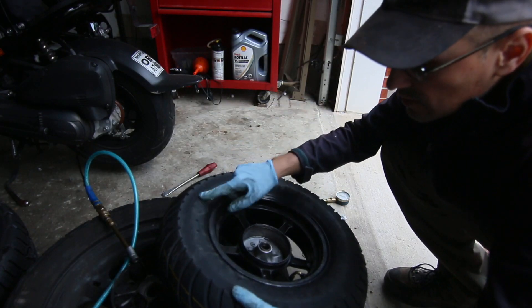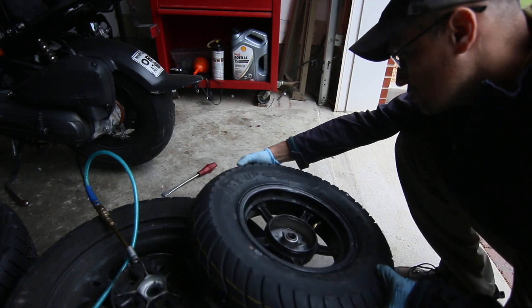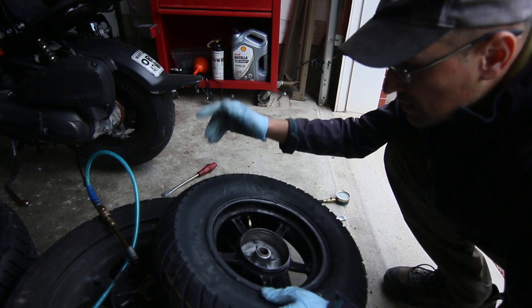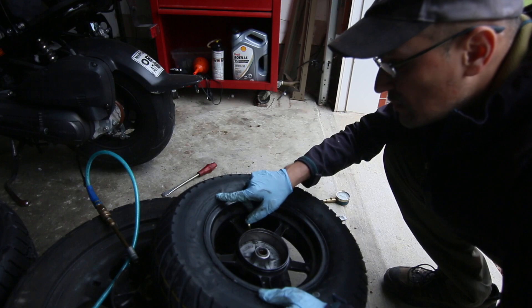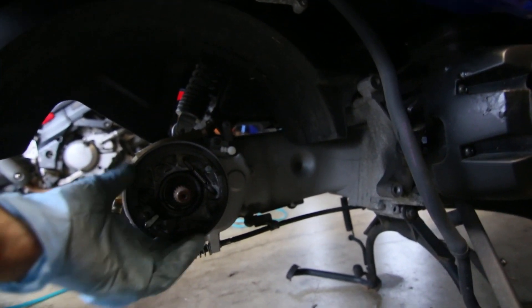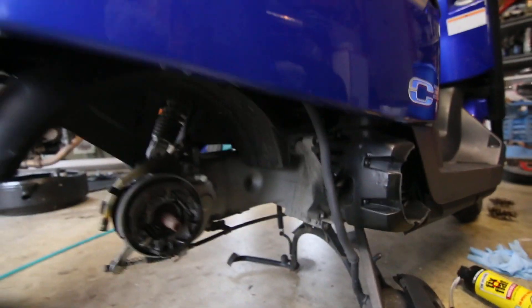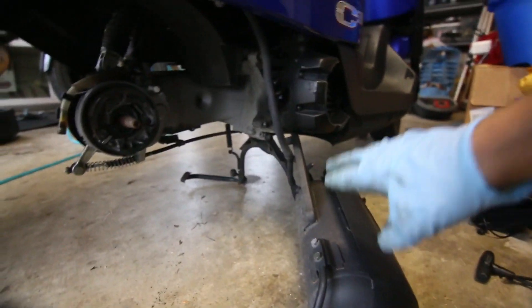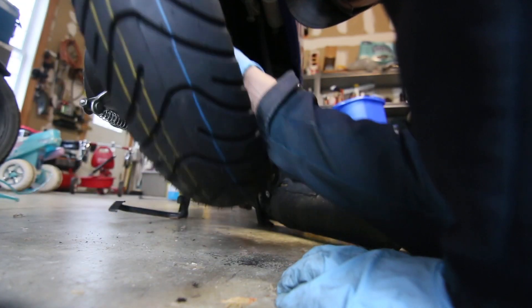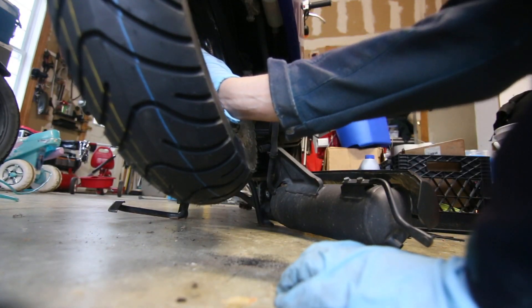Usually on the side of the tire it says the pressure you should inflate to. I usually put it at the max — it says 25 PSI. Now this is the spline and the brake side, and of course like I mentioned you have to remove the exhaust to get full access in here. There's a little bit of plastic and you have to do it on an incline.